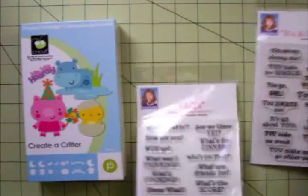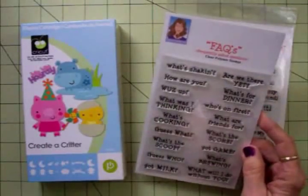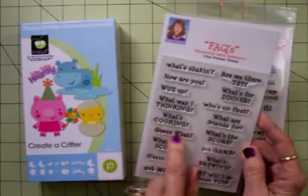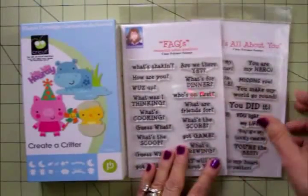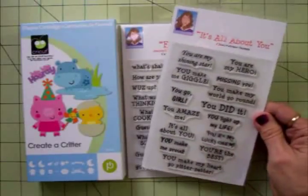Today we're going to cut something out with Create a Critter, and we're going to use from the fax stamp set 'Guess What?' And from It's All About You we're going to use 'You're the Best.' So let me show you what I've cut out.